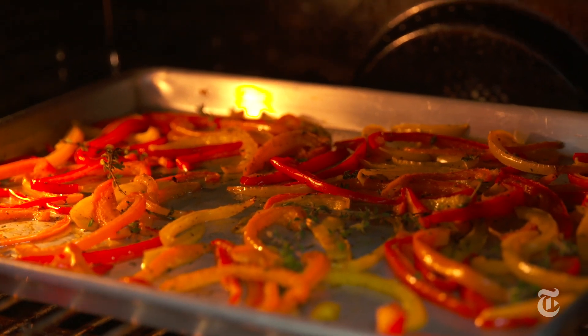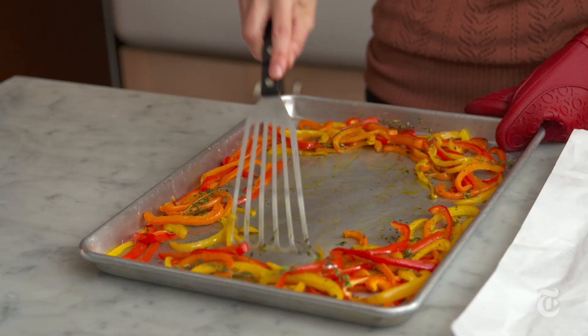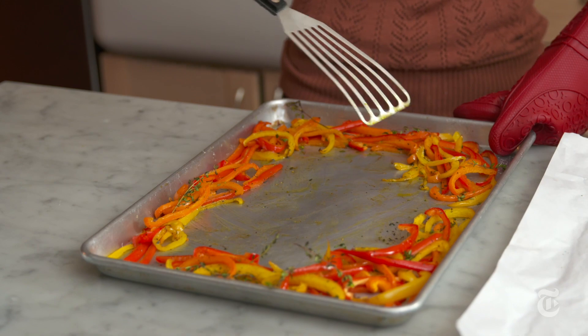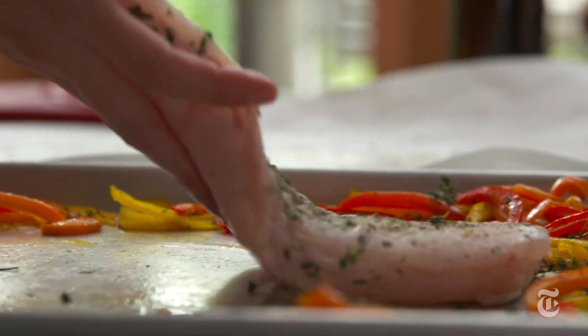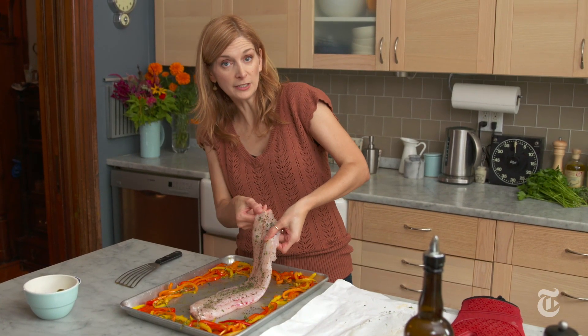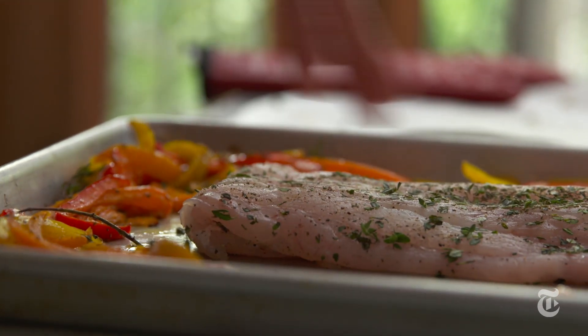You start roasting the peppers before you add the fish. Be careful because the pan is hot, but what you want to do at this point is just move the peppers over and create a bare spot — this is where the fish is going to go. You see how this part of the fish is thicker than this part? I'm just going to fold this under, just like that, and then the whole thing will cook at the same rate.